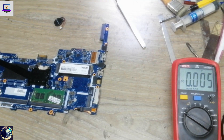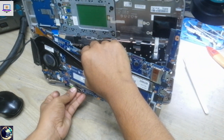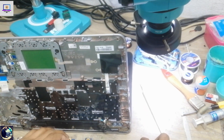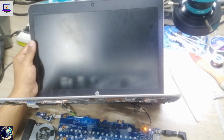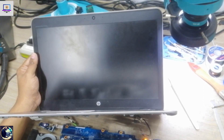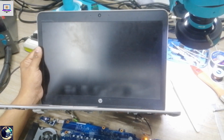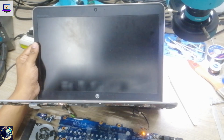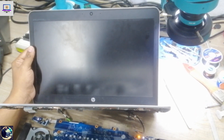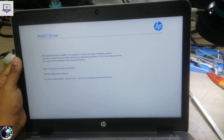Now I will check whether the display is okay. This laptop has turned on by itself because the CMOS battery is not connected. The current draw in amps is okay. I need to wait a few seconds for the RTC to reset due to the missing CMOS battery. We have the HP logo and display — this laptop is completely okay now.